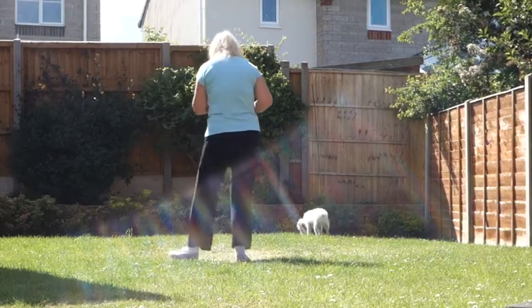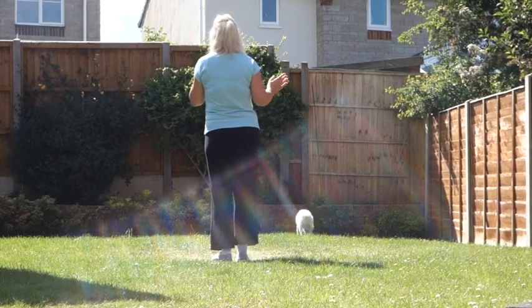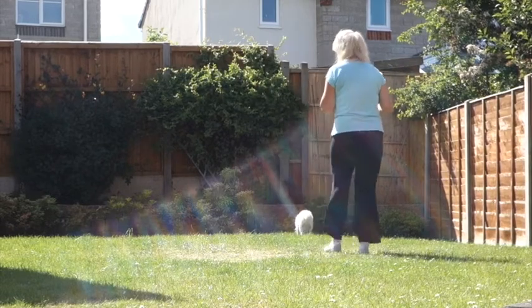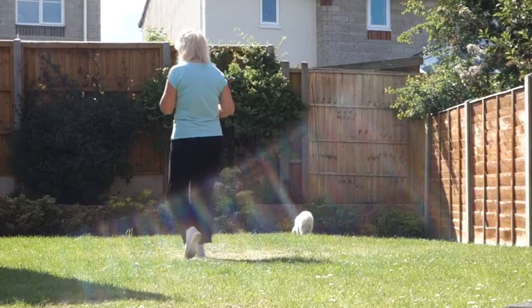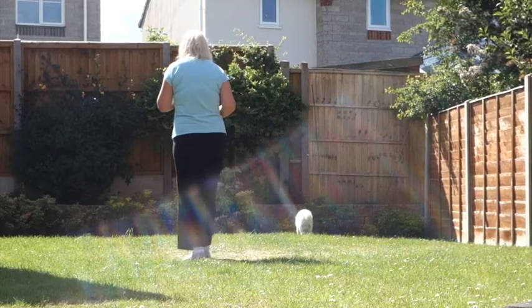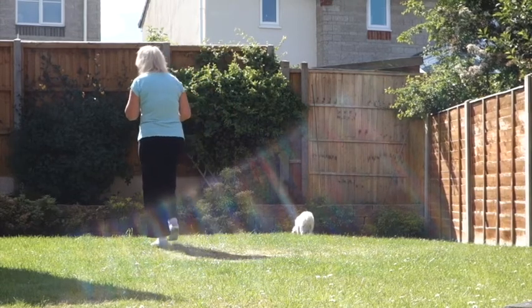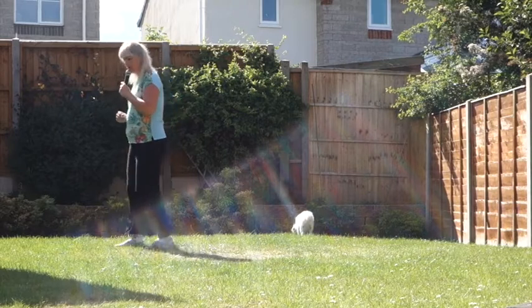Add the arms and go all the way through: vine to the right — side, behind, side, brush, rocking chair; side, behind, side, brush, rocking chair; walk, walk, walk, hold; walk, walk, walk, hold; cross, back, side, close, step, pivot, stomp, stomp.